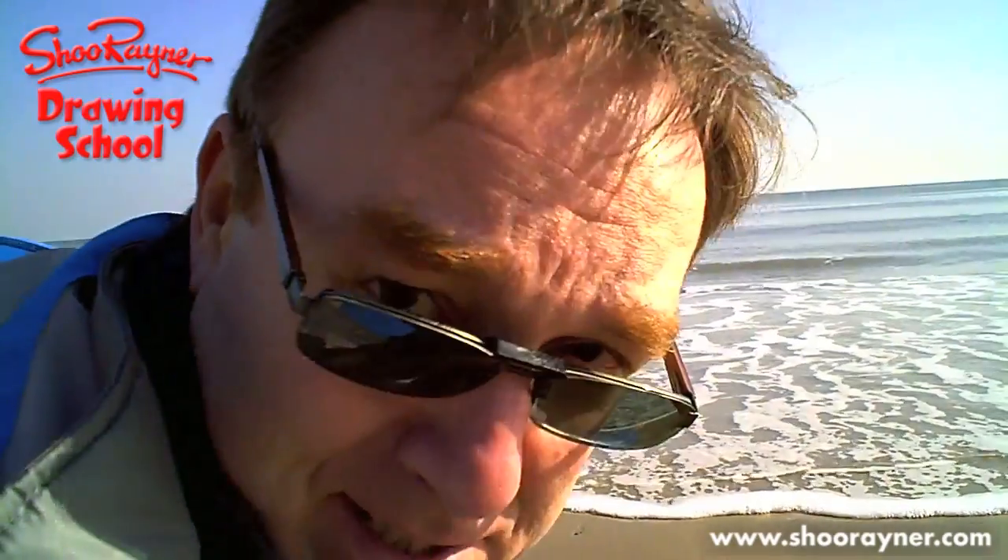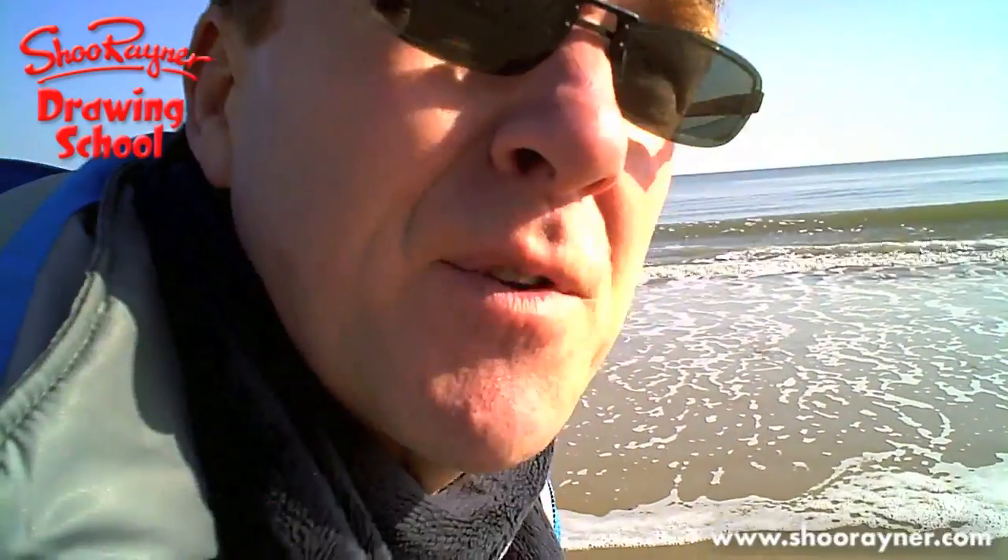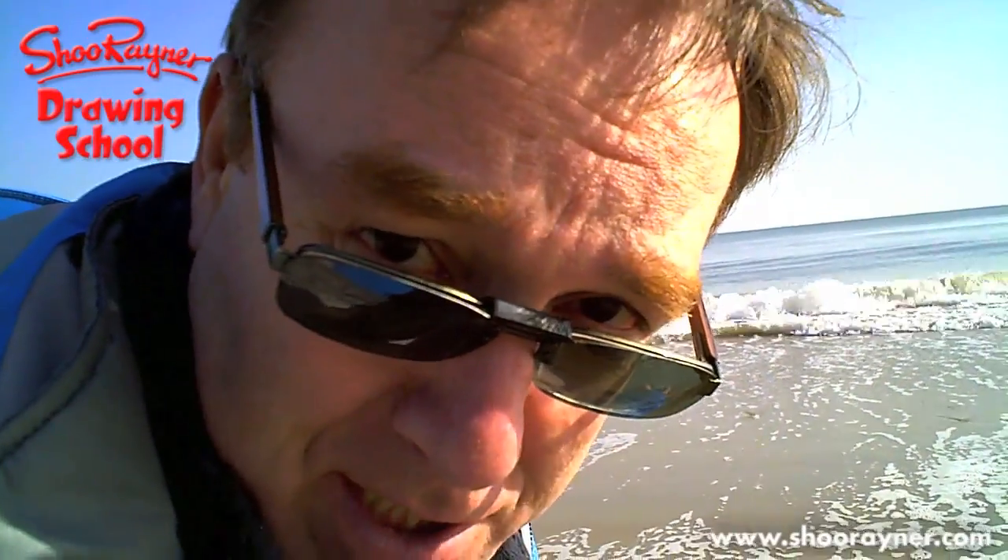I'm in Poole, in Dorset, in England, and their symbol is a dolphin. But there's no sign of dolphins today. If you want to know how to draw one, just keep watching.